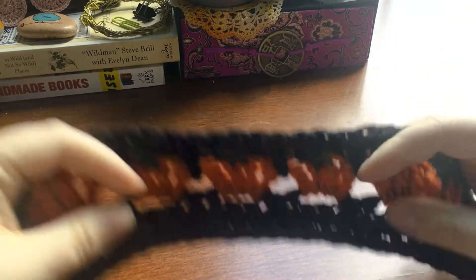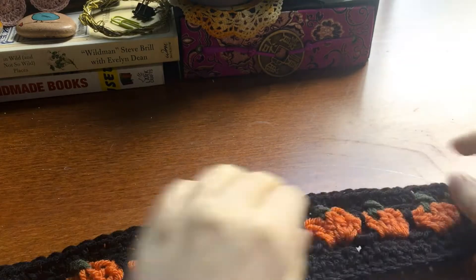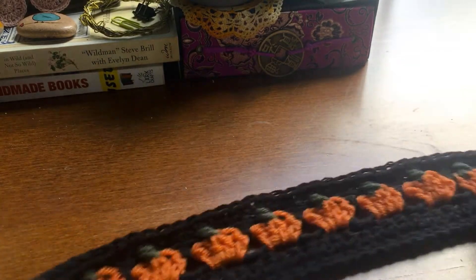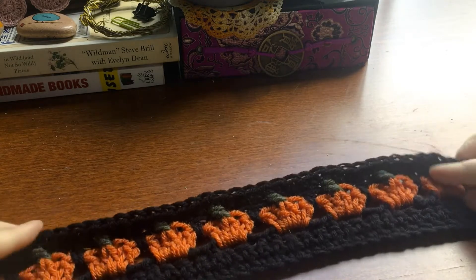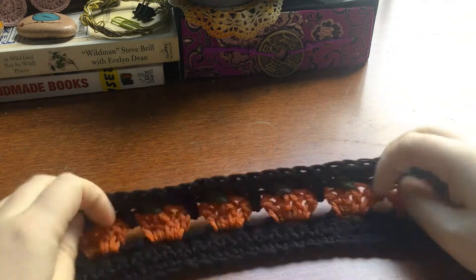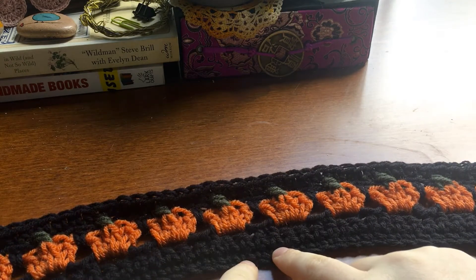Hello everybody! Today we're going to make this beautiful pumpkin stitch. This example is a border I have for a blanket I'm making, the Cromwell blanket, and you can find that free pattern linked below. But we're going to be learning how to make this today.